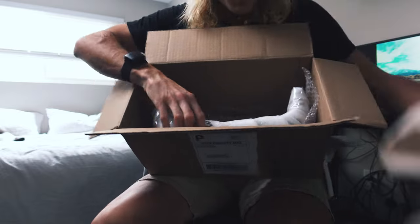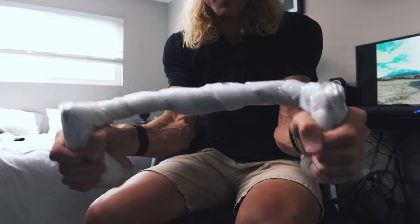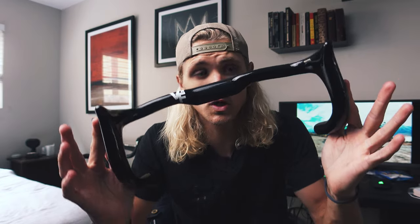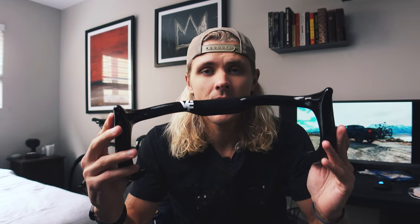Y'all ready for the big reveal? Gonna be popping that later. Ooh, nice and narrow. Let's go. I have to say their wrapping job is pretty stout. First look at the Velo Flyer Hellier Tube Track Bars.